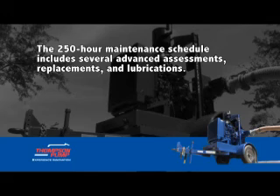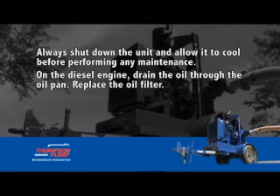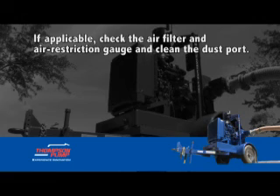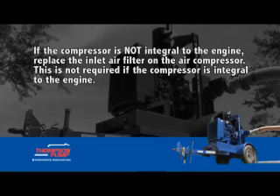The 250-hour maintenance schedule includes several advanced assessments, replacements, and lubrications. Always shut down the unit and allow it to cool before performing any maintenance. On the diesel engine, drain the oil through the oil pan. Replace the oil filter. Drain and replace the fuel filter. If applicable, check the air filter and air restriction gauge and clean the dust port. Replace the engine inlet air filter. If the compressor is not integral to the engine, replace the inlet air filter on the air compressor. This is not required if the compressor is integral to the engine.